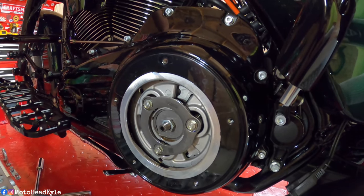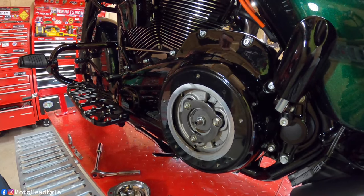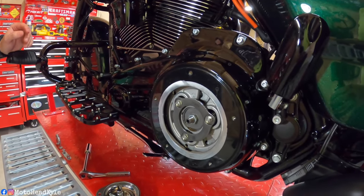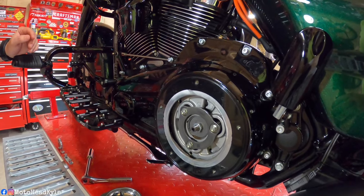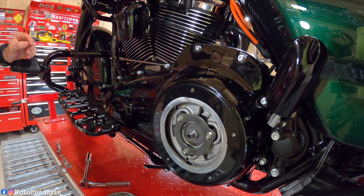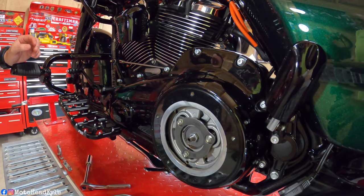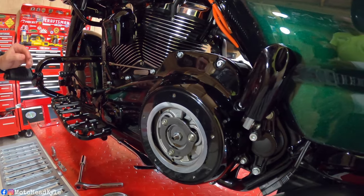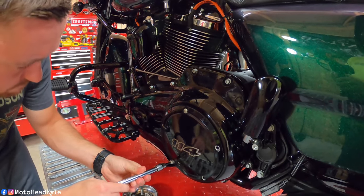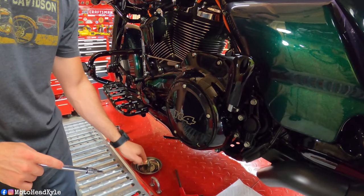Back down to the clutch basket — it looks like it's a lot better, so we're going to call that done. We just got to reinstall the derby cover. You might have to go physically ride the bike and make sure everything shifts smooth, but that is the process: loosen up and put slack in the clutch cable, back that jam nut off, use your 7/32 allen clockwise till you feel resistance, then back it off counterclockwise to a half to a full turn, then reset your jam nut and set your clutch cable. That's pretty much the gist of it.